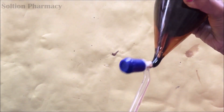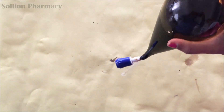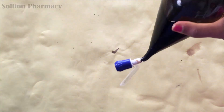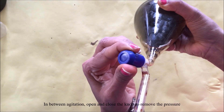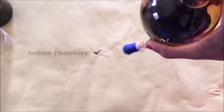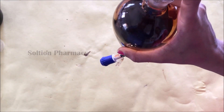Do not shake the separating funnel vigorously, because if we shake it vigorously both layers will mix and form an emulsion. Shake the separating funnel gently to mix both layers. In between agitation, open the knob of the separating funnel to release the vapor pressure of the solvent built up inside, then close the knob tightly and resume agitation.